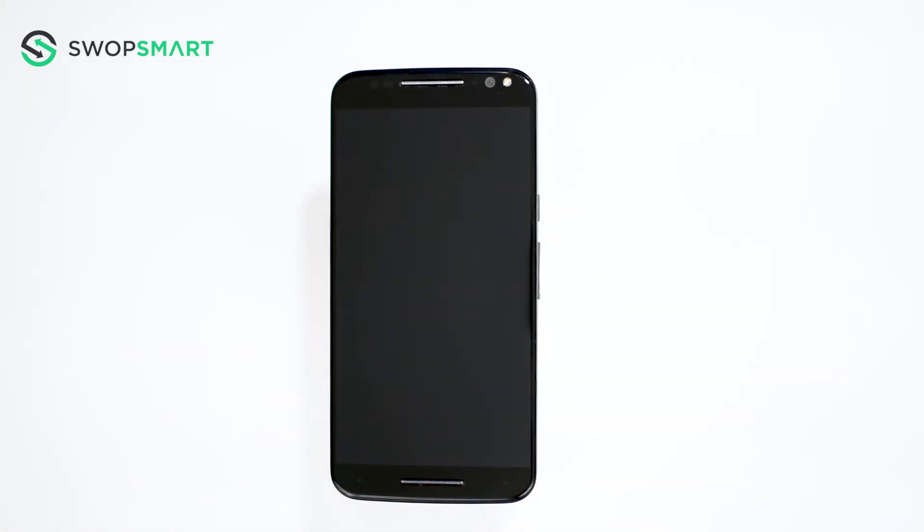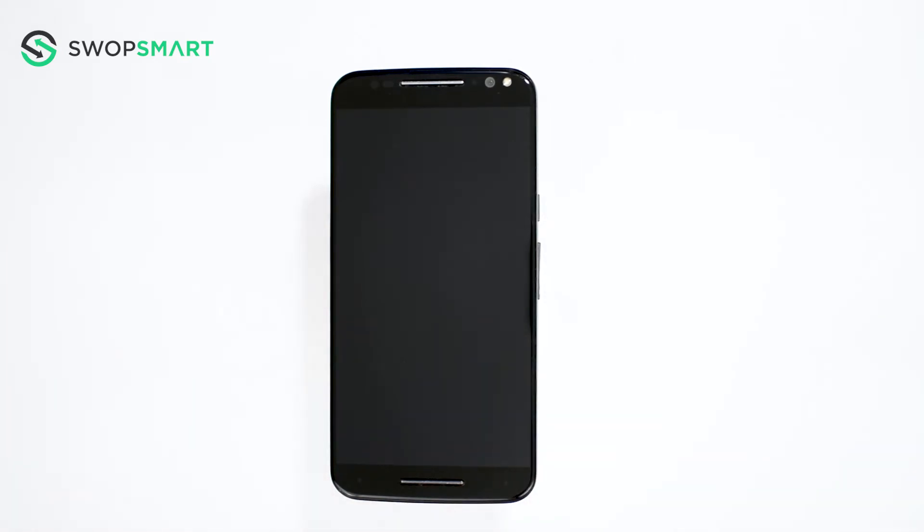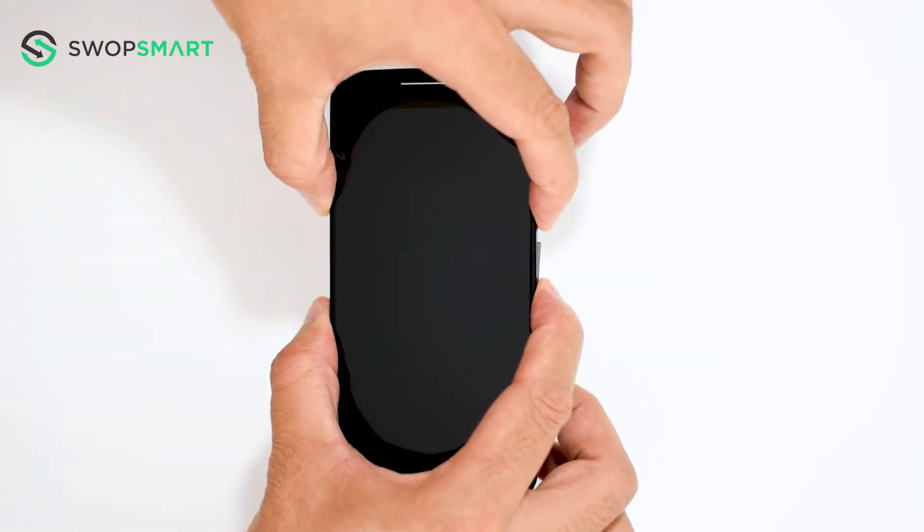To hard reset your device, we will need to press the volume down button and power button for three seconds. Hold the volume down button and the power button for three seconds and release.